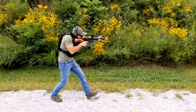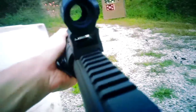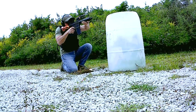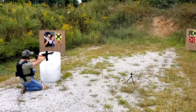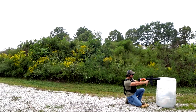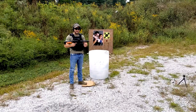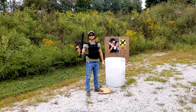That's an AR pistol, not an assault rifle.